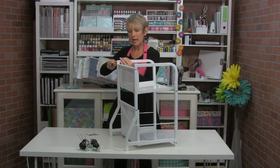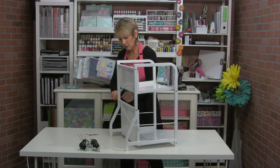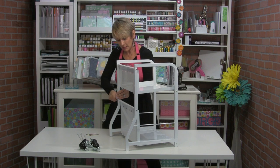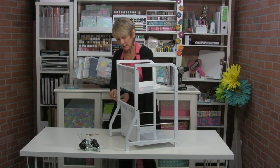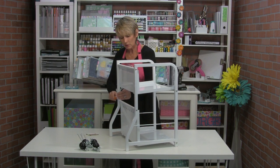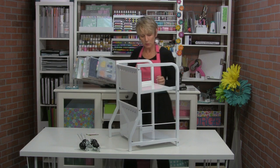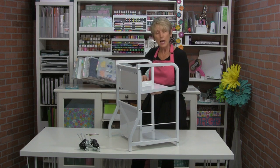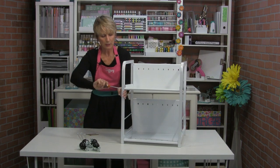One thing that happens with furniture like this is that as you move it around, it may start to loosen up from use. So at any point if you feel like your cart isn't sitting level anymore, if you have the apron on take the apron off, grab your screwdriver, level it out and re-tighten the screws — you're going to be in great shape.